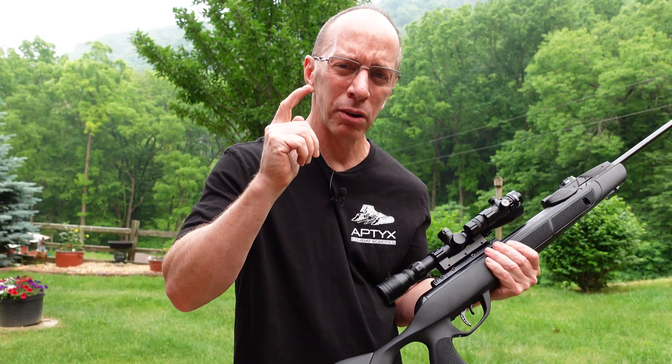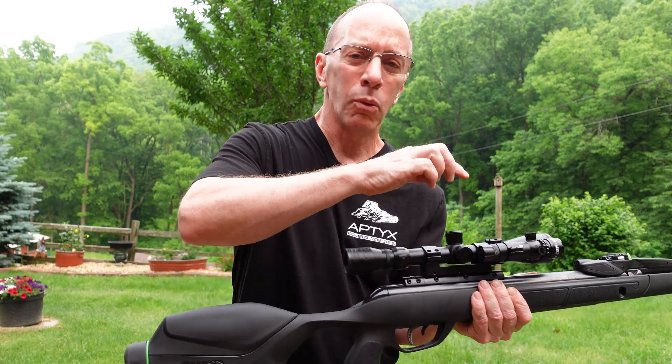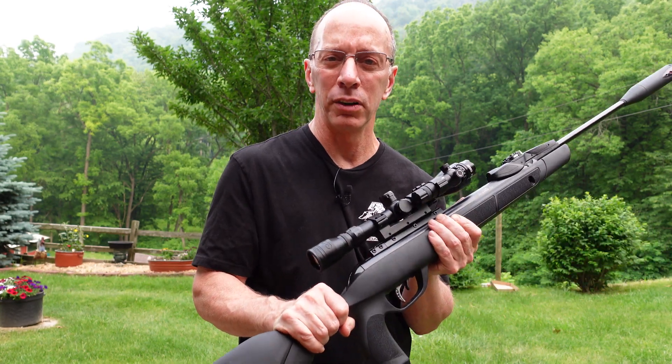Now I am wearing bifocals, and it's very difficult sometimes for me to see through the scope. So with this laser, when I'm looking through the scope, it just added so much more enjoyment for target shooting.